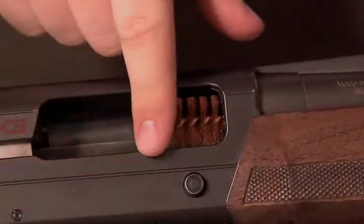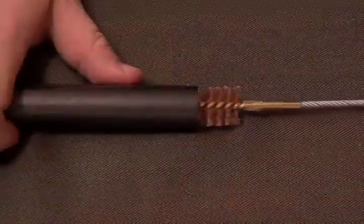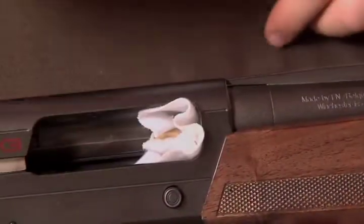Next, run a brush through. And your third step is to run a clean patch.